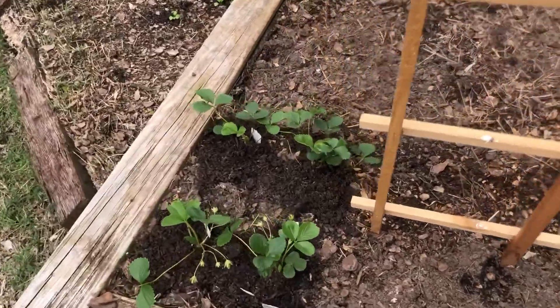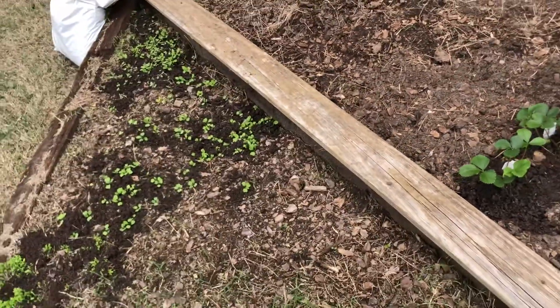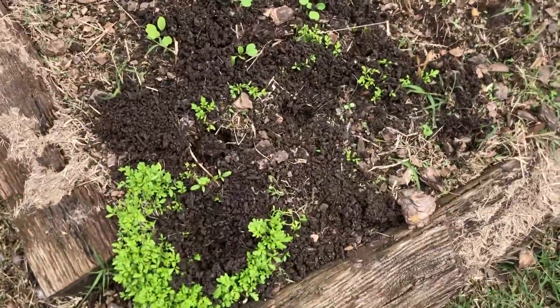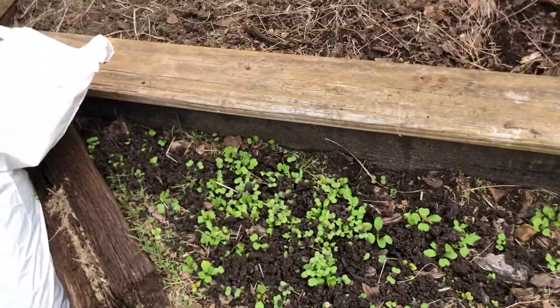We've already got some strawberry plants going — they're doing pretty well. And then this whole triangle is going to be for salad greens, so we have some watercress here, some arugula, and then a spicy salad mix over there in the corner.